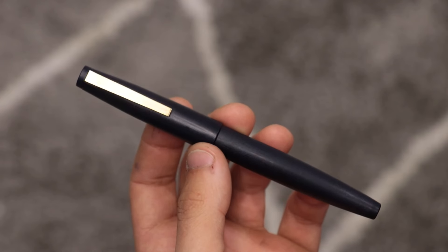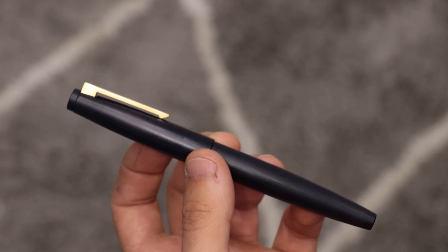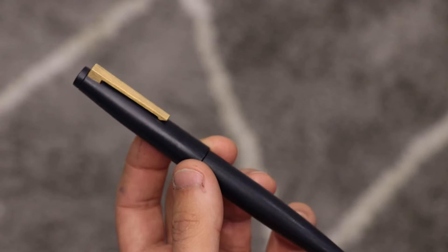Now if I had a nickel for every time I bought a found pen which looked like a Lamy 2000, which then turned out not to be one, I'd have two nickels. Which isn't exactly a lot but it's kind of weird that it's happened twice. Although that is nothing compared to the number of fake Lamy Safaris which I own — if I had a nickel for every time I bought one of those I'd be a pretty rich man.